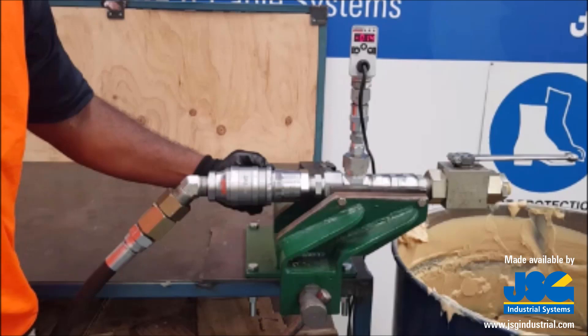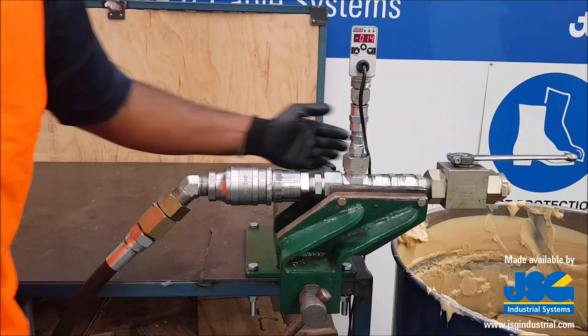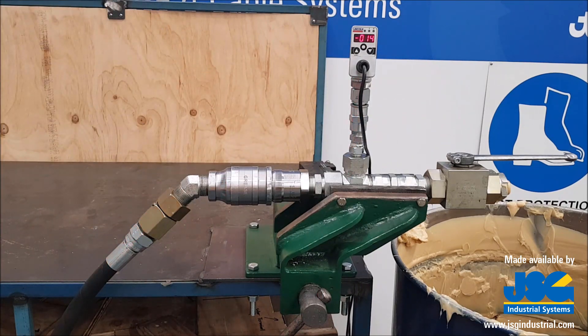The 45 degree adapter is fitted directly to the nozzle, which is directly connected to the receiver. This is set up to show the pressure rating for when we lock off the valve and create the intended back pressure you would get when the transfer of grease is complete.